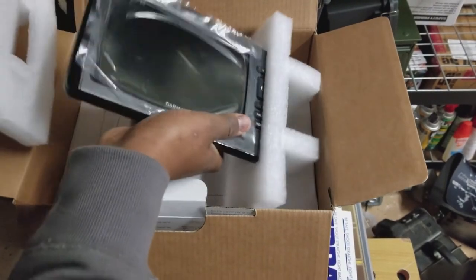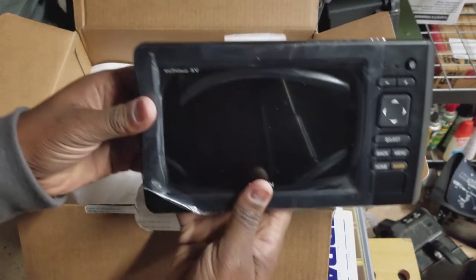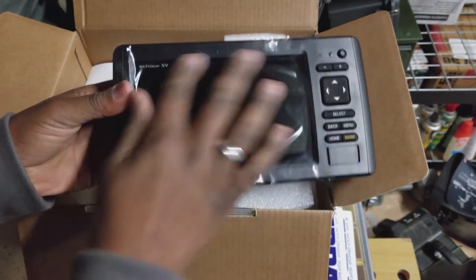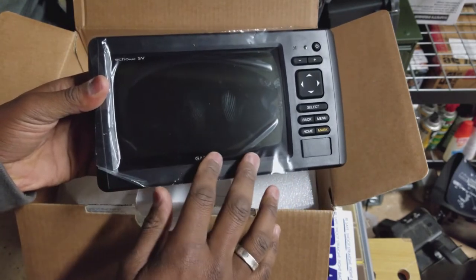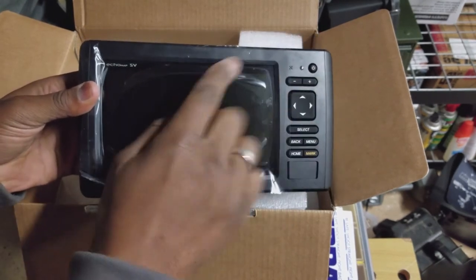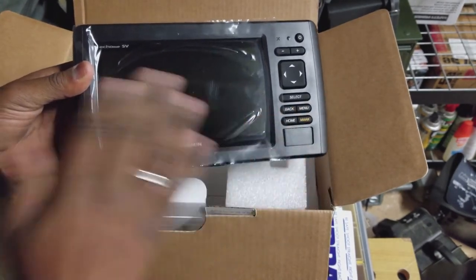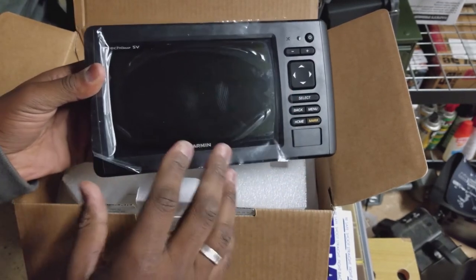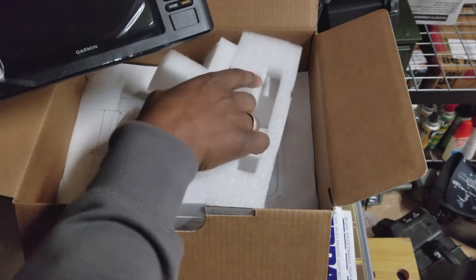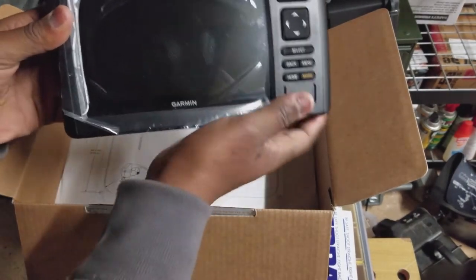Here is the unit. Now this is the 2017 model. The new one — the only addition really is it has a touch screen. This one does not have a touch screen. The Bass Pro Shops ad is clearly mistaken — they have the 9-inch and 7-inch picture and all the wording says you're going to get the new one for that good price, but it's actually this one. I called them and they said it was a typo. So here's the unit — nice, I like it.